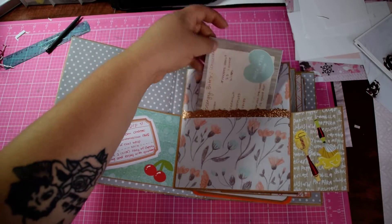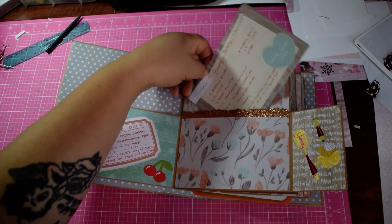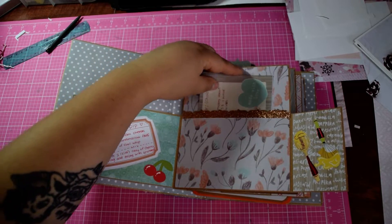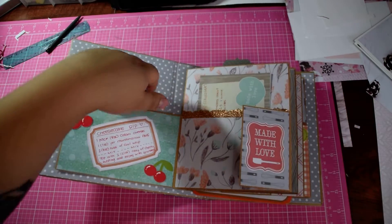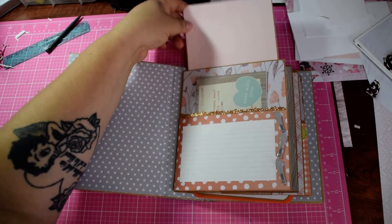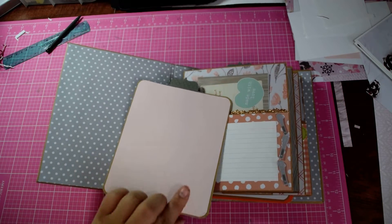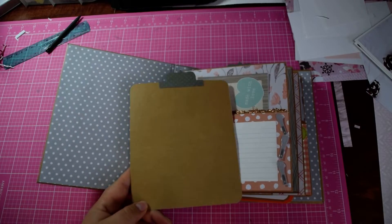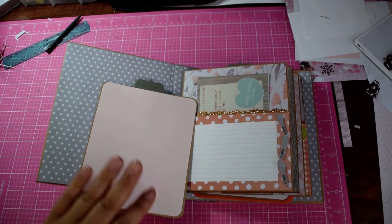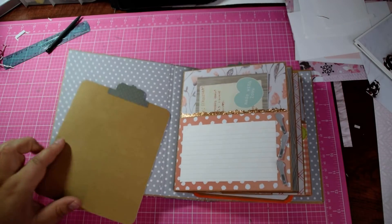She could either do a picture here or a recipe. Here's a recipe for my energy bites — these are my chocolate ones. You close it up, and then this is a pocket on top. All the inserts are the same so I won't pull them all out. They just have a pink paper here, blank in the background, so she could either glue recipes from magazines or put pictures in there of her and her family making things.